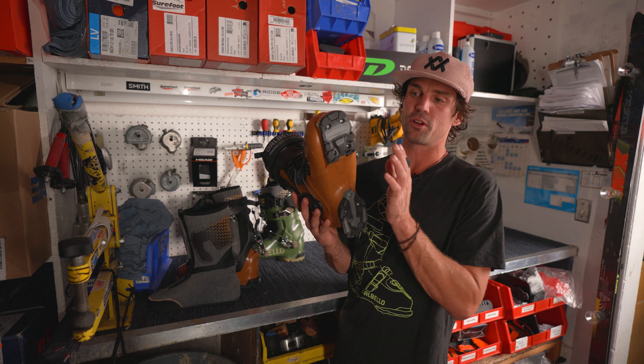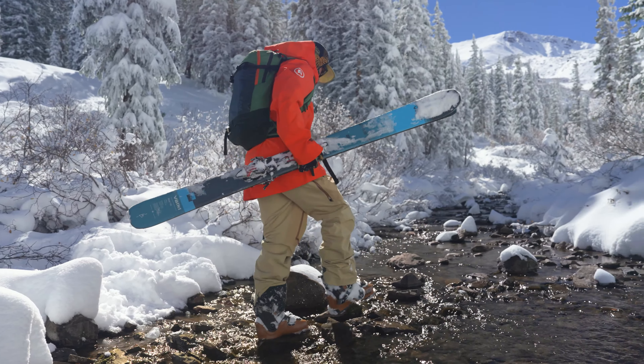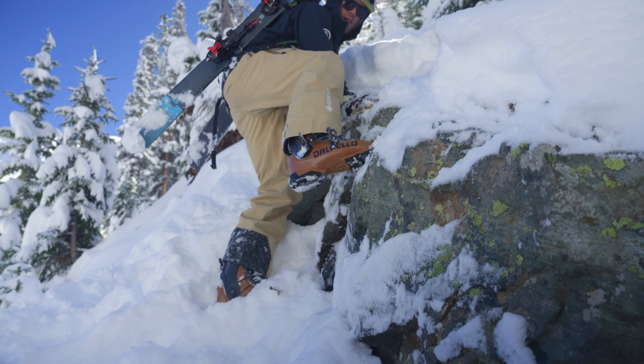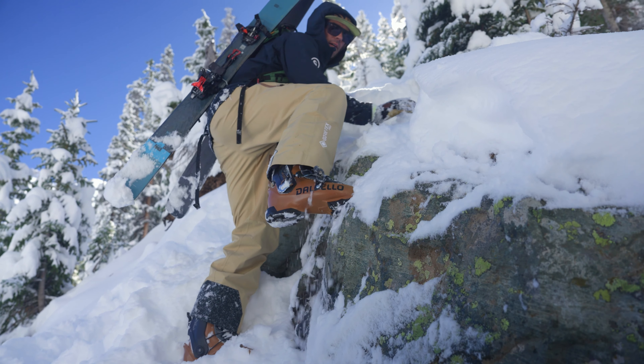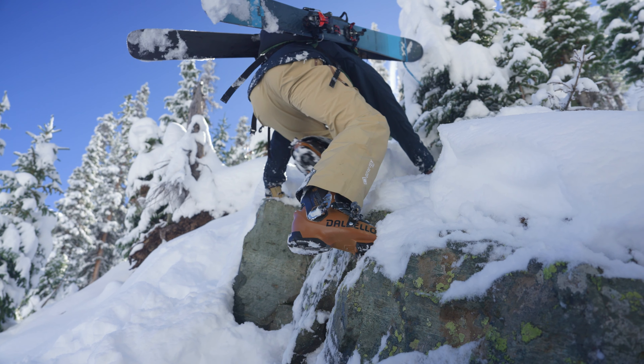These boots still come with Grip Walk, which is great. It's really comfortable if you're walking around in the gondola plaza on the sidewalks, and it's also great if you're in the mountains trying to walk around on some rocks, getting a little gnarly. These rubber soles really provide a lot of security — you're not slipping around with plastic soles. They're also replaceable, so if they wear out, you can replace them and keep the same boot running for a long time.